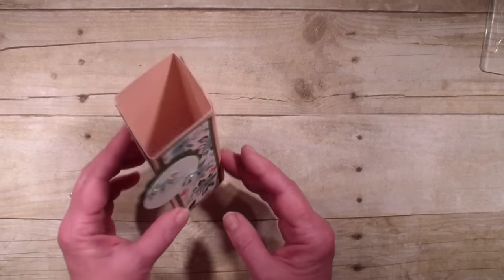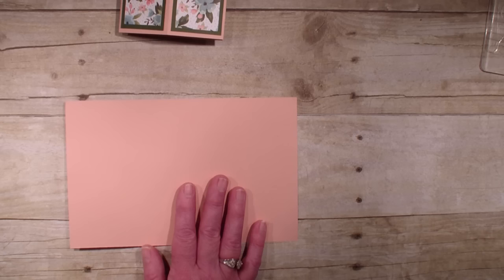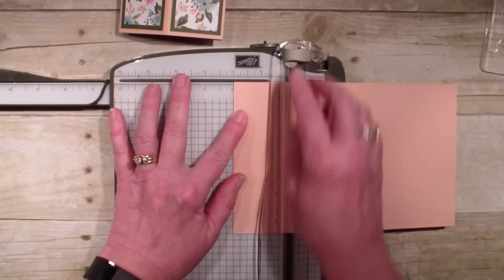So let's get started. I want to show you how we created this creative fold card. We started with a piece of Blushing Bride, and this is just your standard A2 card, 5½ by 8½.